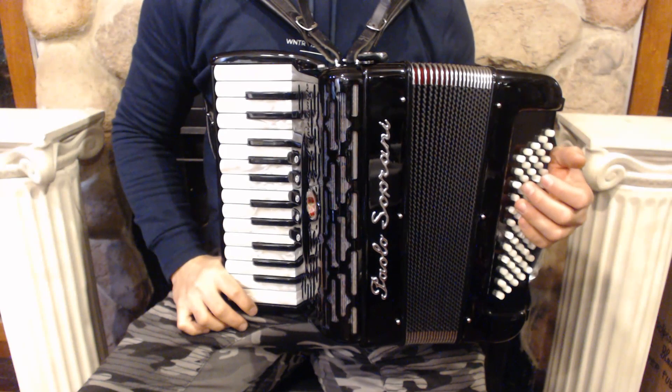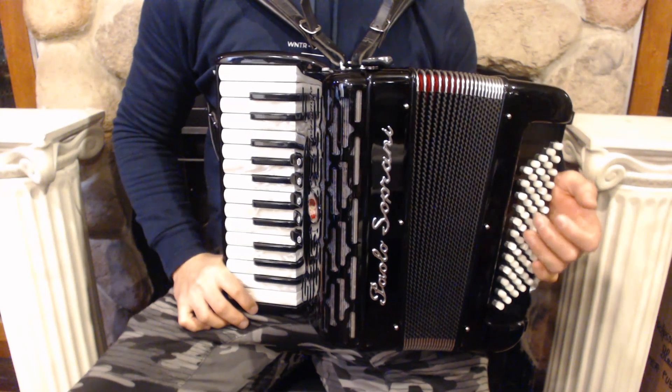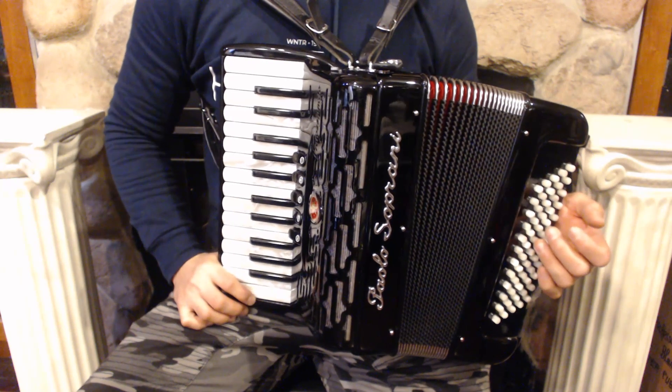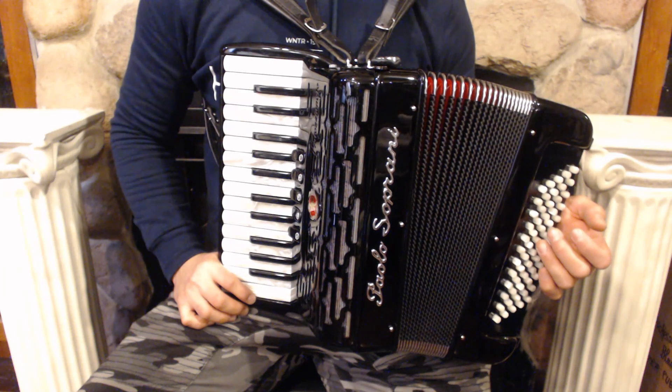Hello everybody, today I'm pleased to present you this beautiful brand new Paolo Soprini professional piano accordion. On the treble side we have 26 keys, 5 register switches and 3 sets of reeds.